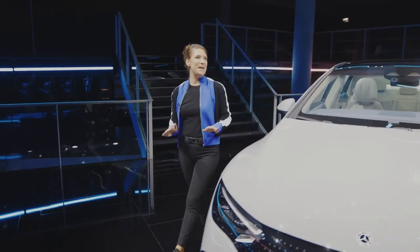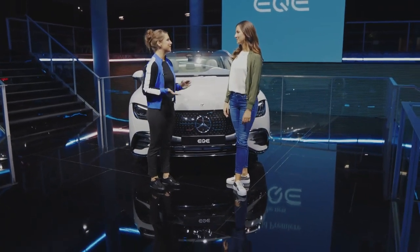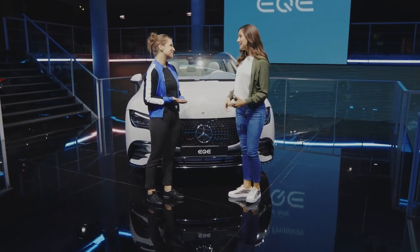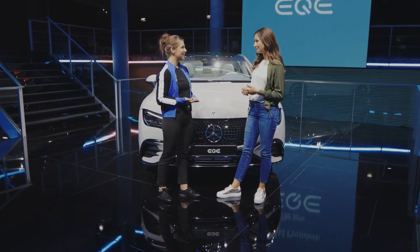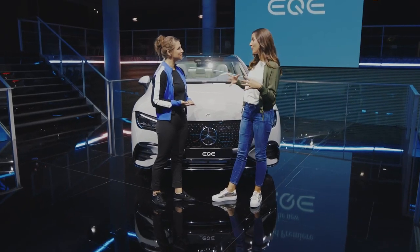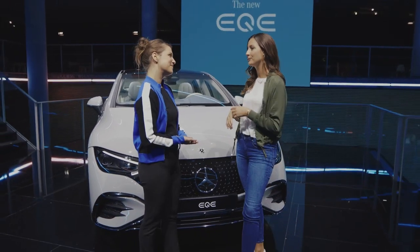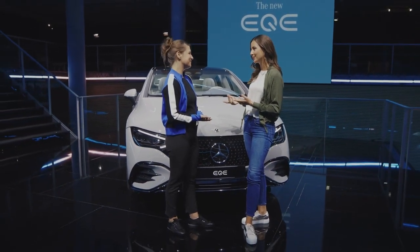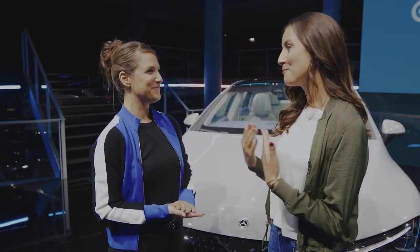To sum it up, what are the most important characteristics to understand where we can classify this newest product of our EQ family? The EQE is the little brother of the EQS and is the sportiest member of the family. It has a slightly shorter wheelbase, it's more compact and also more agile. It comes with all the cool features: the MBUX hyperscreen, automatic doors, front and 10-degree rear axle steering. With a range of up to 660 kilometers it's definitely suitable for everyday life and also for long distance touring. Thank you so much Isabel for showing us around and for introducing us to the all-new EQE. My pleasure, thanks for having me.